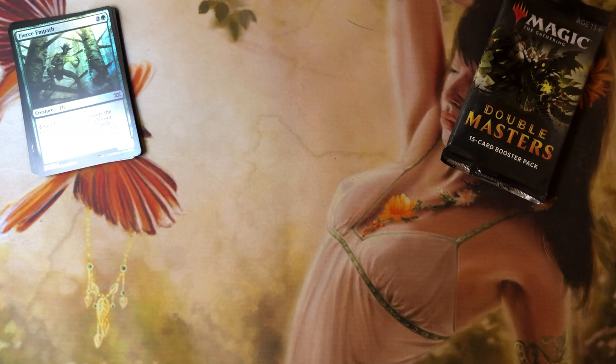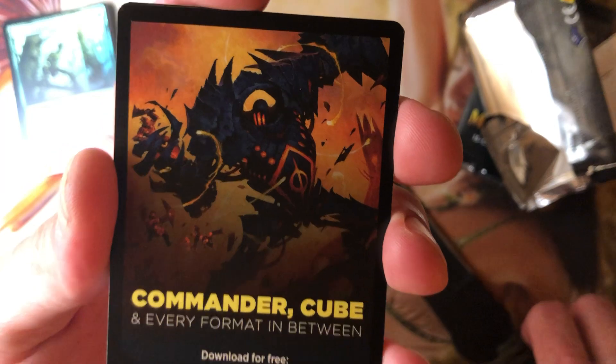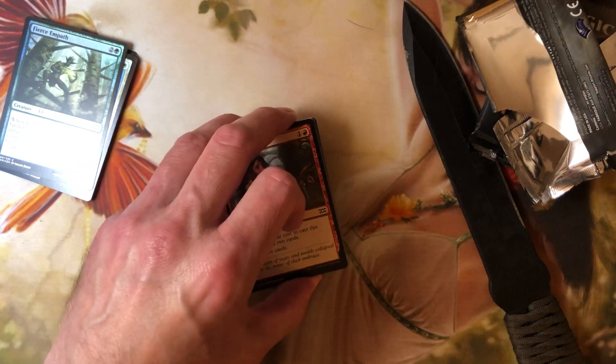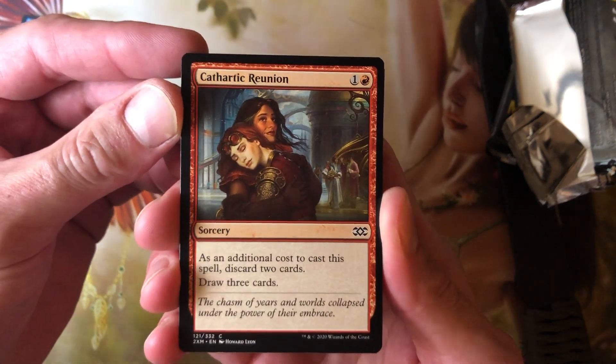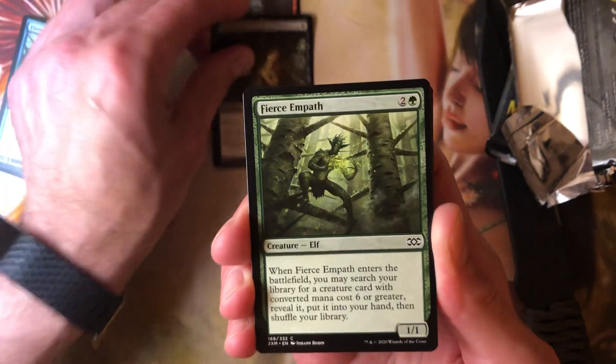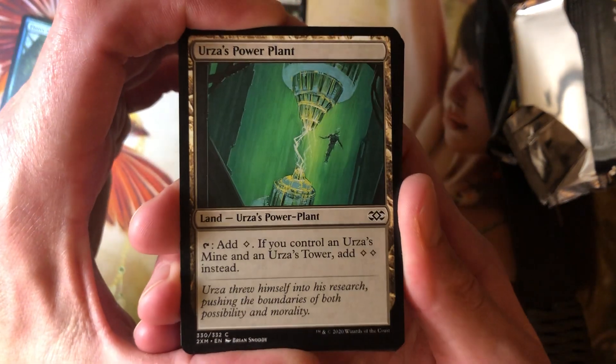I pick up this knife and I'm certain I'm going to hurt myself. Let's start at the bottom this time — just like a knife through butter. Commander, every format in between. Pack 2 commons: Cathartic Reunion, Cast Down, Fierce Empath — there's your foil and your regular — Urza's Power Plant. That's probably the most valuable card right here. That's about a buck and a half.